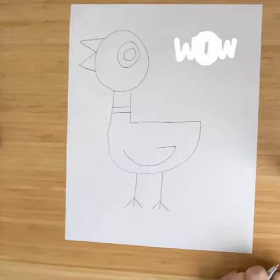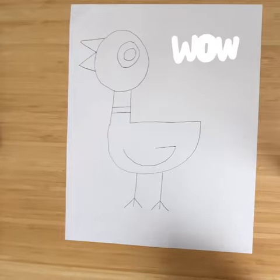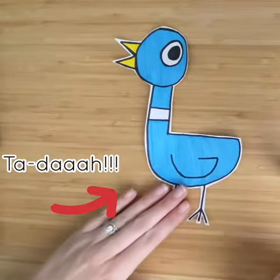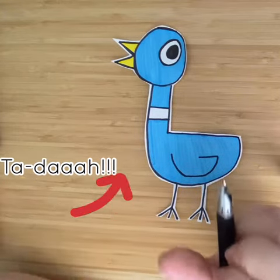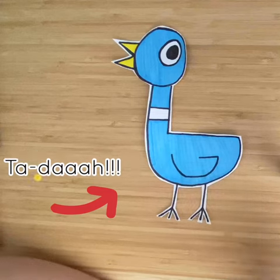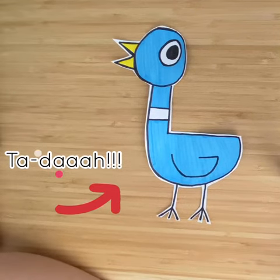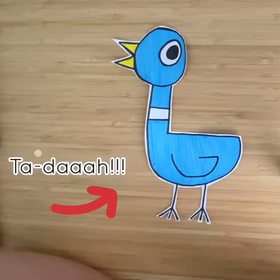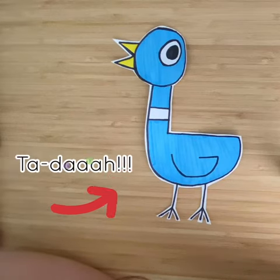I decided to go over mine with a Sharpie, and I also decided to color with real colors like the story. I'm even going to add a speech bubble like the story. You can be creative with your background, do what you would like — I cannot wait to see yours, post in the comments!